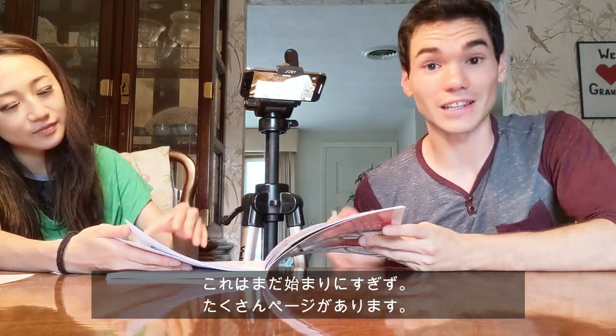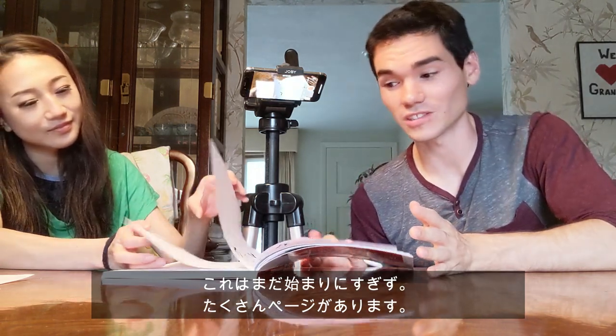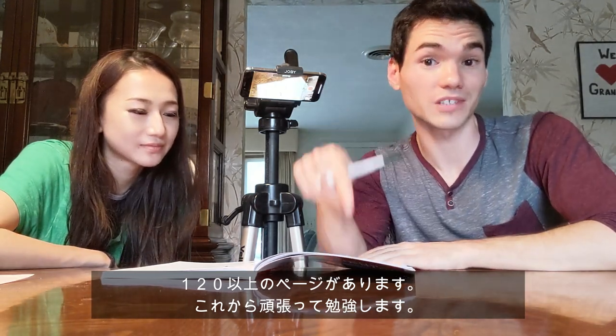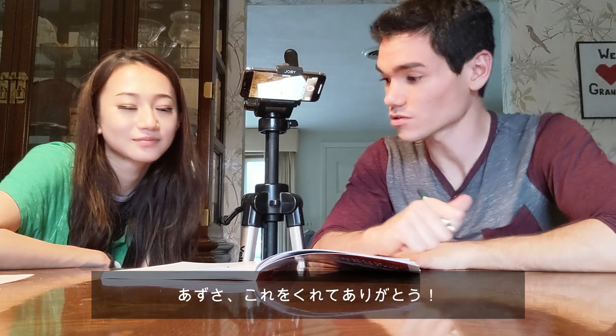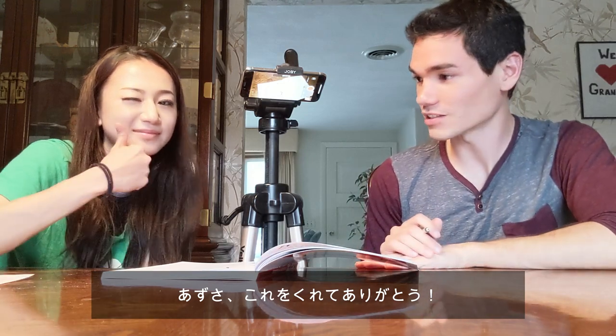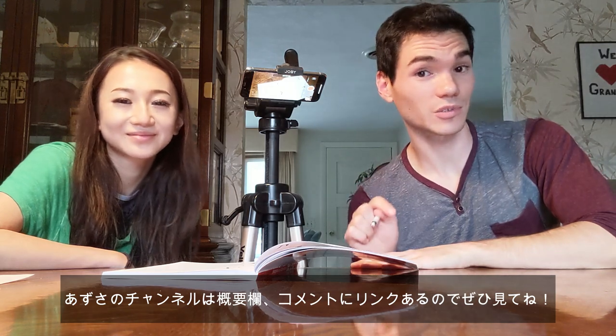So today we learned A, E, U, and O. There's a lot more pages in this book — this is only page 18, only two pages of hiragana. There are over 120 pages in this book, so I will be using this a lot to learn hiragana. Thank you so much, Azusa, for buying us this book — we appreciate it. If you want to check her out, her YouTube channel is in the description and in the comments below. Thank you so much everyone for watching.